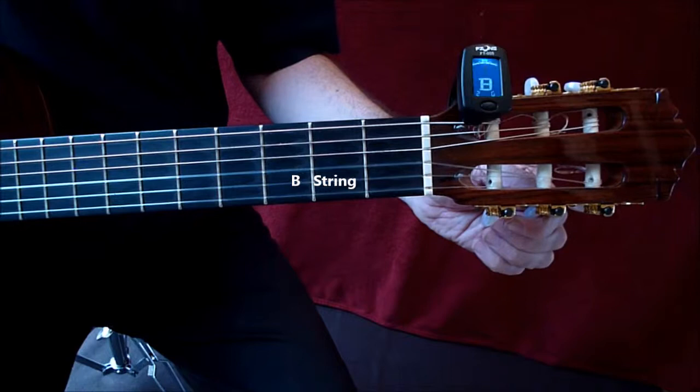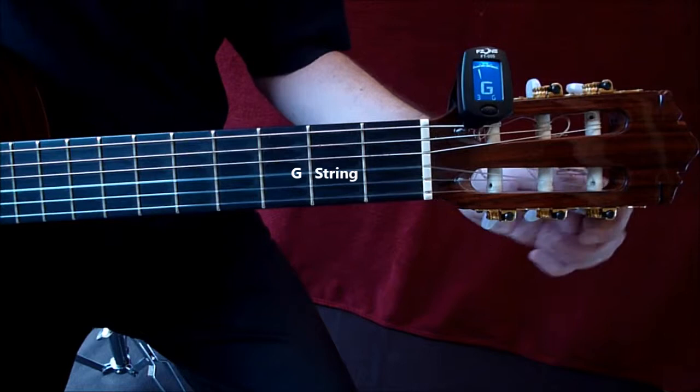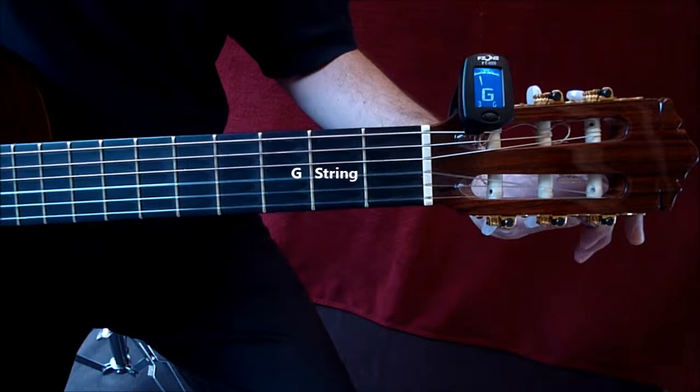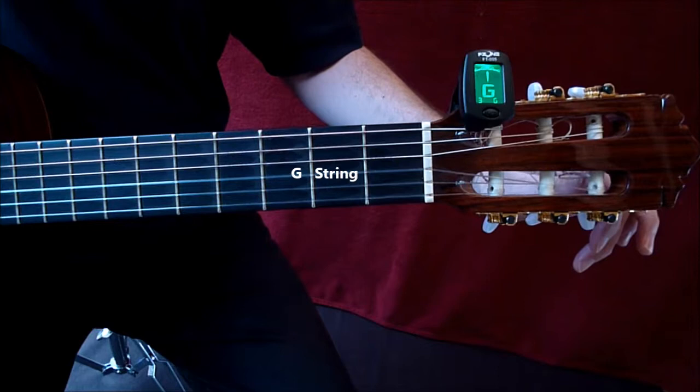That's the B string, string 2. Then we've got the G string — that's a little bit low so we're going to tighten that up. I'm just following the keys as I go along; this is the key for the G string. It's when the string settles just after you've struck it that you can judge it. That's the G string done.